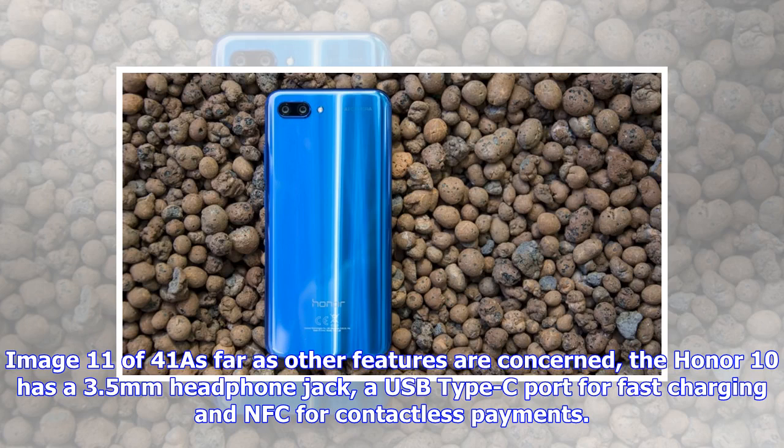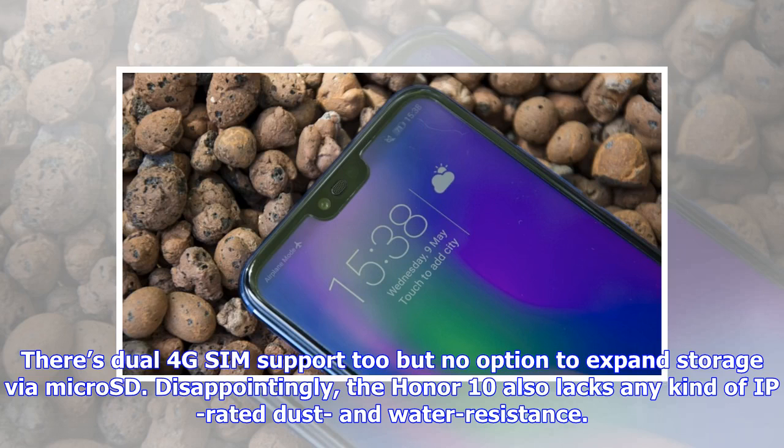The Honor 10 has a USB Type-C port for fast charging and NFC for contactless payments. There's dual 4G SIM support too, but no option to expand storage via microSD. Disappointingly, the Honor 10 also lacks any kind of IP-rated dust and water resistance.